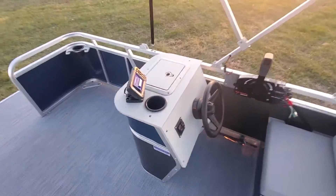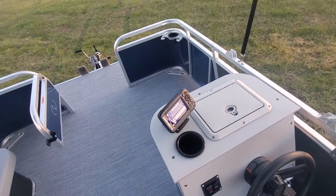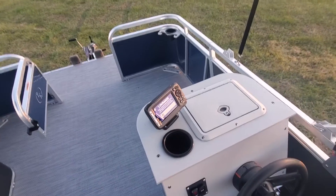Over here we have our normal edition Lowrance Hook 24X. This is a great entry-level unit — not super complicated, so it's good for everyone to use. It's easy.